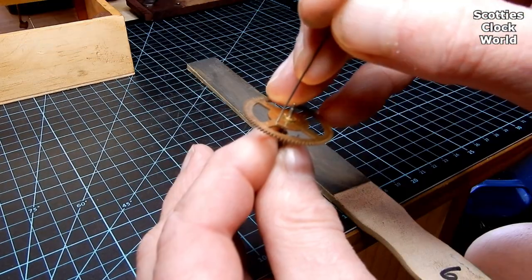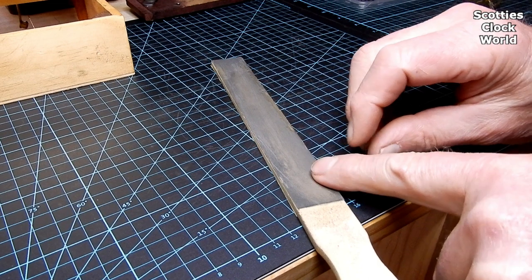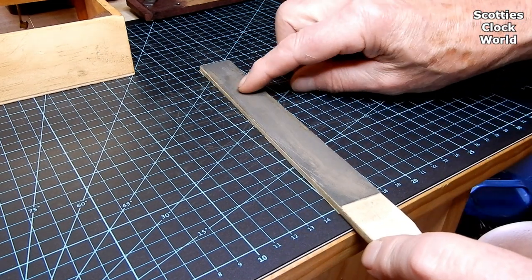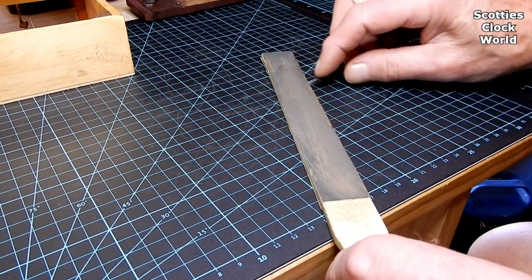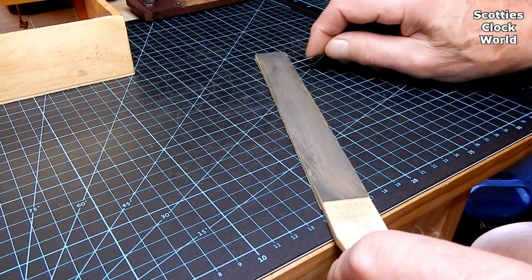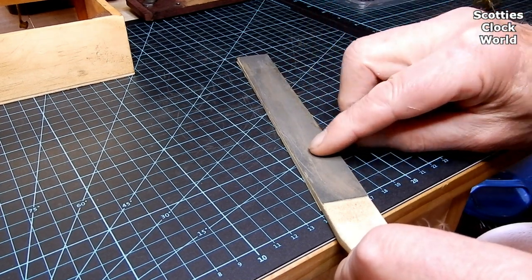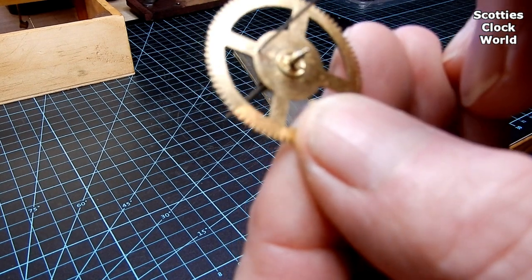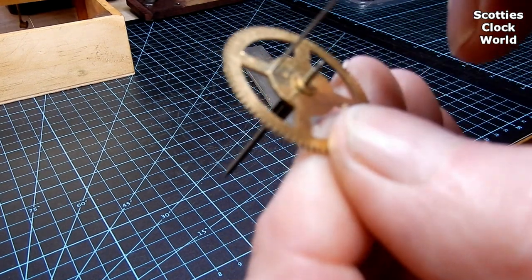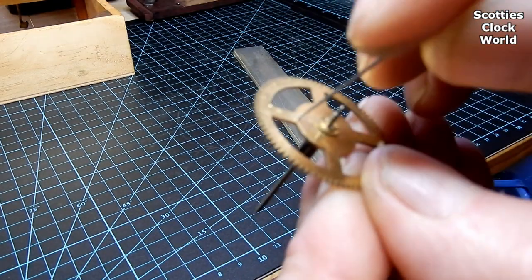I'm reducing the size of the pin by rubbing it on a piece of 600 grit paper, backwards and forwards the full length of the stick. I test to see how close we're getting to the correct size for the pin — we still have a fair way to go.